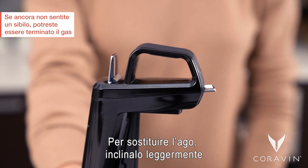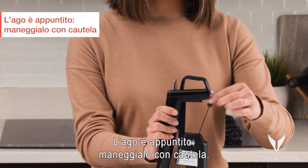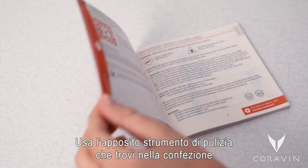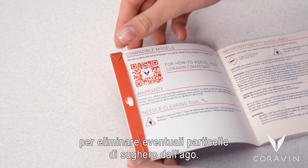To remove the needle, tilt the needle slightly and carefully remove it from your system. The needle is sharp — please use caution when handling. Use the needle clearing tool found in your user manual to clear cork particles from the needle.